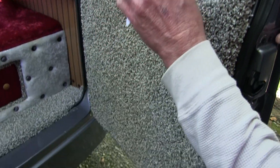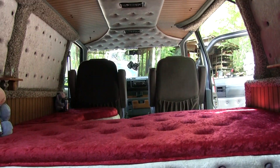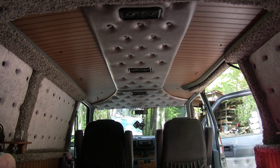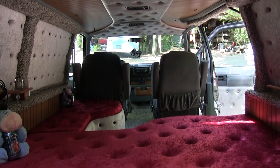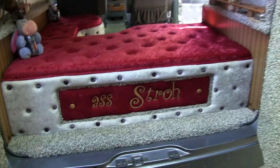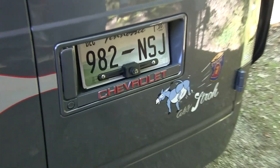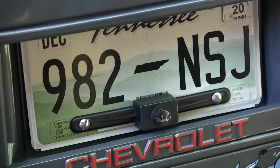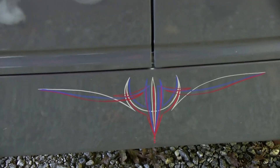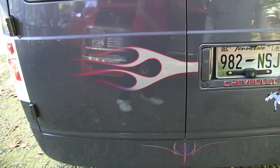You can get a good shot from the ceiling from back here. Got lots of lights up there. I saw you had a backup camera too. Yes, sir — backup camera. A little bit of flame work back on the rear, and a little bit of pin striping down here on my roll pan.